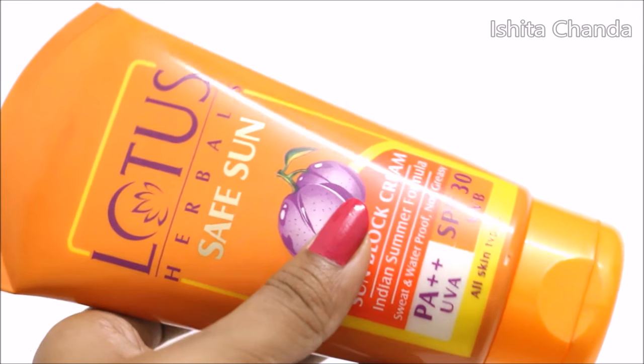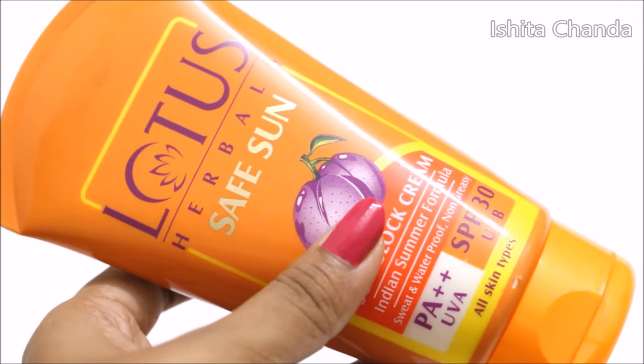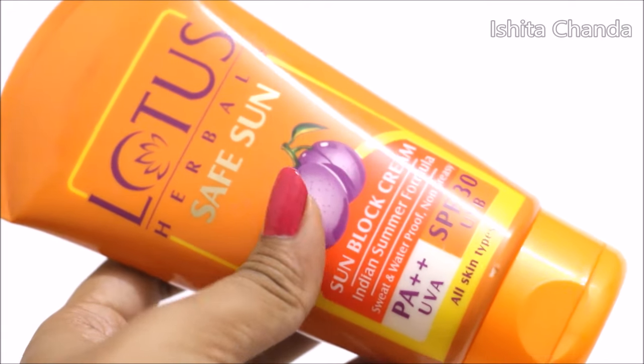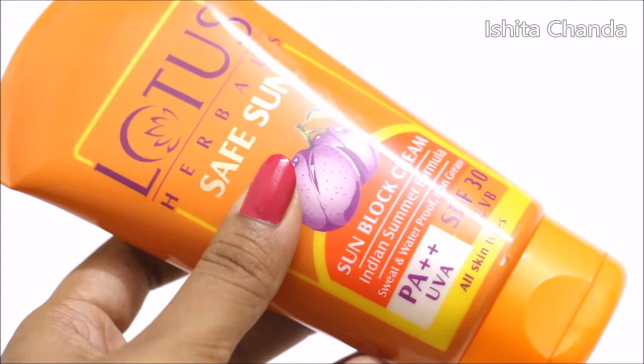One more important point regarding this product is that it contains paraben. So if you are someone who doesn't want a product which contains paraben then you can skip this one.